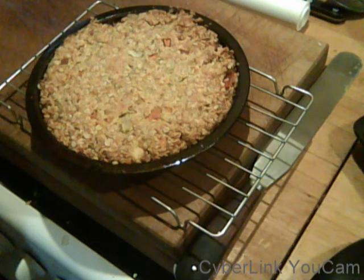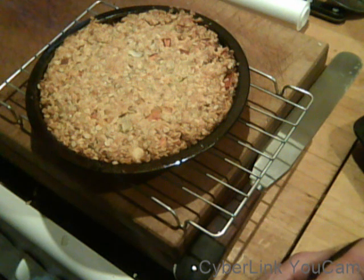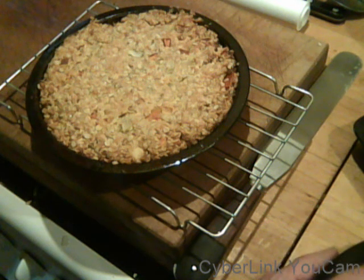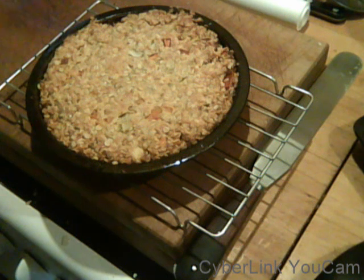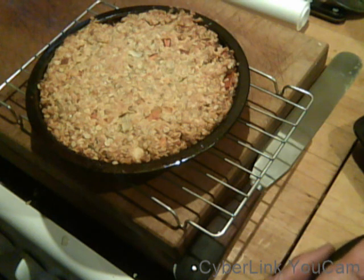Coming up soon are some more things we'll tell you all about. One of the main things will be three or four different Indian breads to have with curries and dahls — they're dead easy. It just makes a change from chapattis and naan breads, but they're all very good. So we'll be showing those soon, plus a load more things probably. Bye!